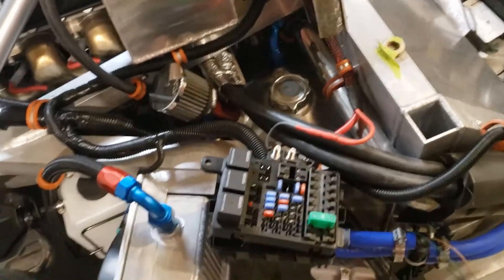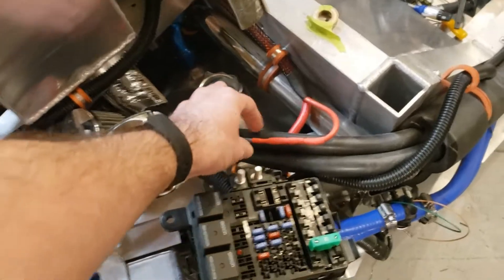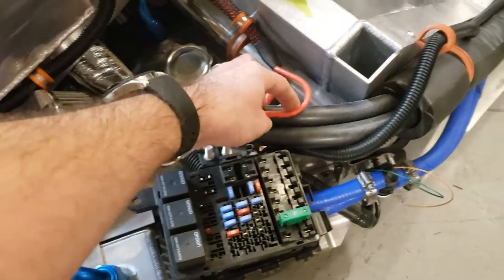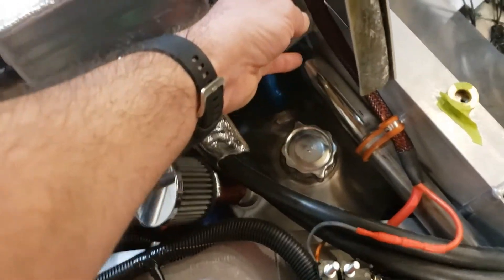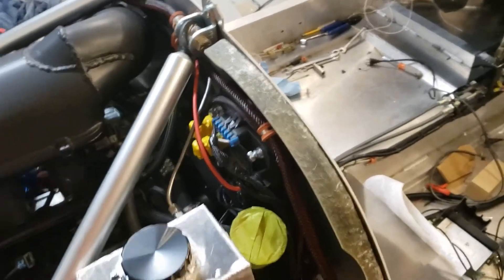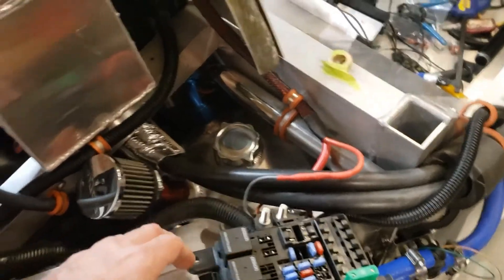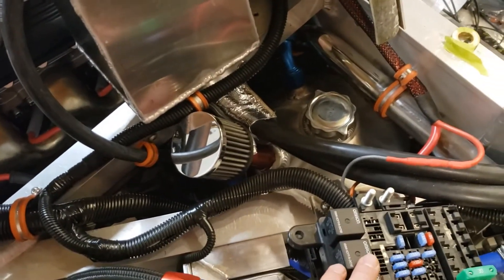The InfinityBox controls the fans directly. I do use the fuel pump output — that goes up to a dash-8 line, just a little bit oversize, and runs through the same harness that the input power comes in on, down into the fuel pump. I also pulled out any fuses I didn't need, along with the associated wires.